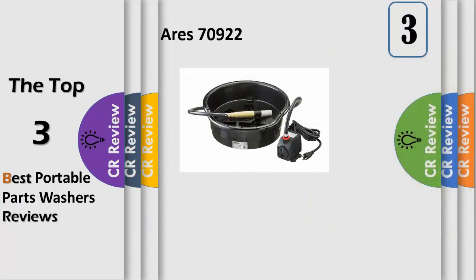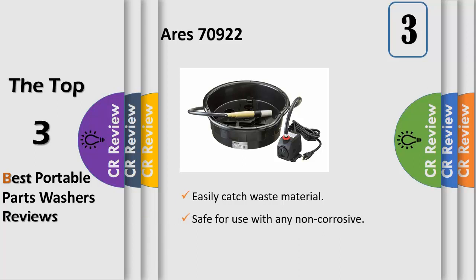Specifications: our portable parts washer is designed to easily fit your favorite 5-gallon bucket. It's perfect for degreasing small parts and tools, and features a hard bristle brush for your toughest jobs and a unique channel drainage system to easily catch waste material.